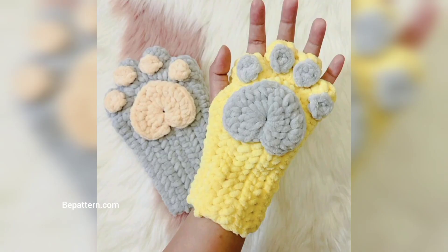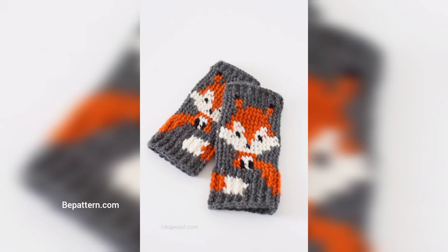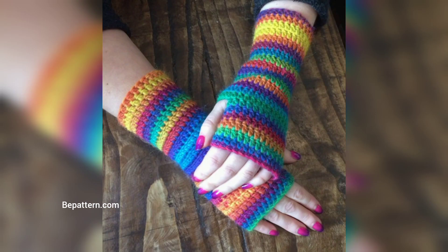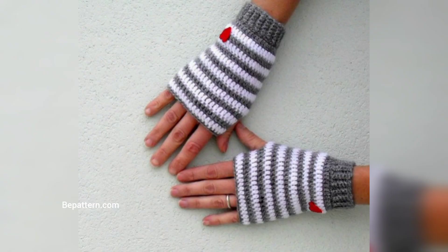If you prefer a more sophisticated look, then you can't go wrong with cables. These braided cables are particularly striking and surprisingly easy to crochet. You are sure to receive compliments every time you wear these mittens.